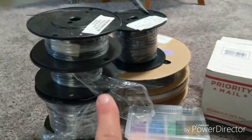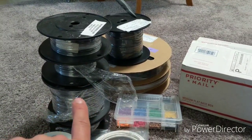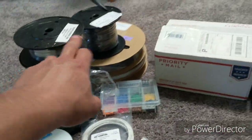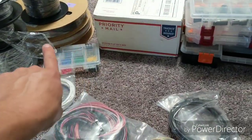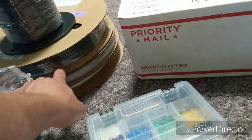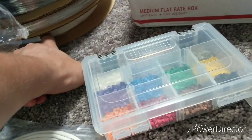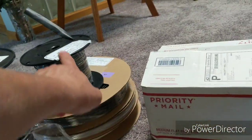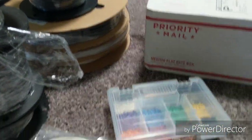M22759/32 — 500-foot spool, 100-foot spool, 100-foot spool, 100-foot spool, 500-foot spool. Behind that is DR-25 heat shrink in one-inch black, three-quarter-inch white, and I think I have clear tubing here as well. I have more black too. Different sizes, got it as needed.